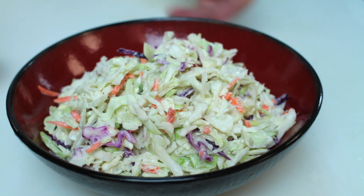Hi, I'm Chef Candice Conley, and I'm going to show you how to make coleslaw with creamy blue cheese dressing. Super easy. It's a great side for any kind of picnic or family gathering.